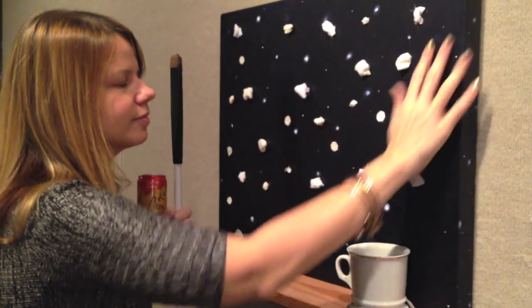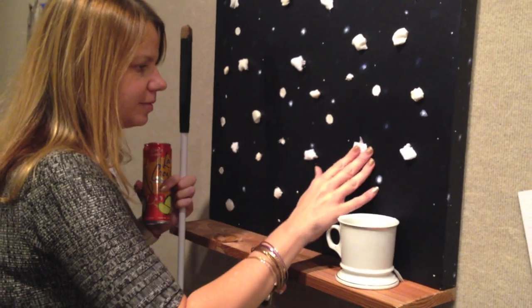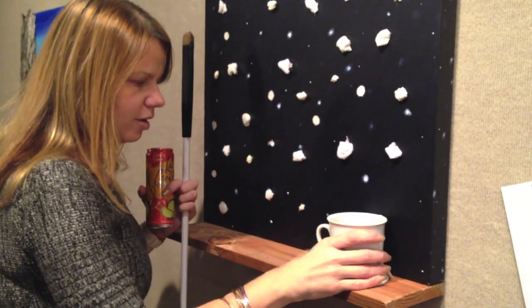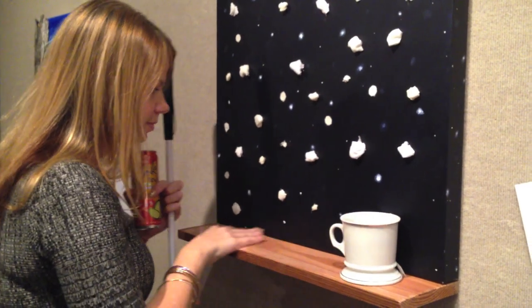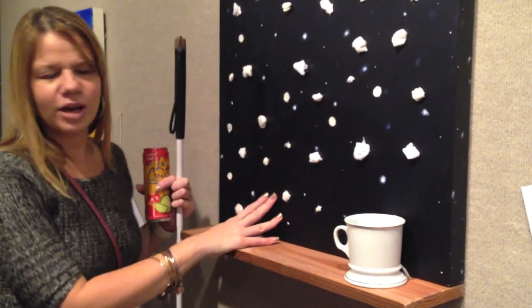So this is Ashley. She is one of the art students, and this is her exhibit. There's a coffee cup. Is it like a window, Ashley? Yeah, like a window sill, and then this is the coffee cup sitting on the window sill? Yeah. Is it snow? Yeah! I figured it out!